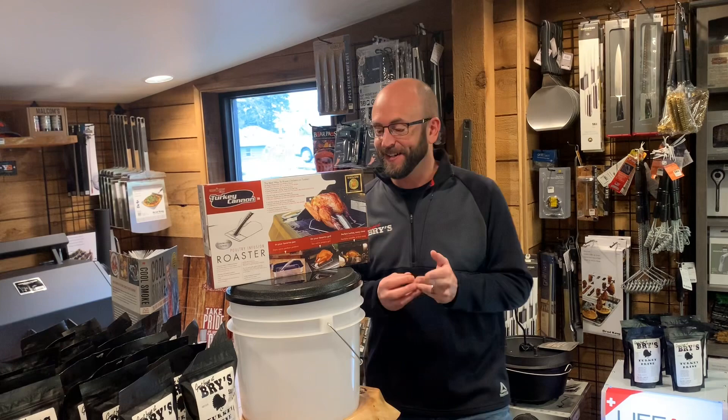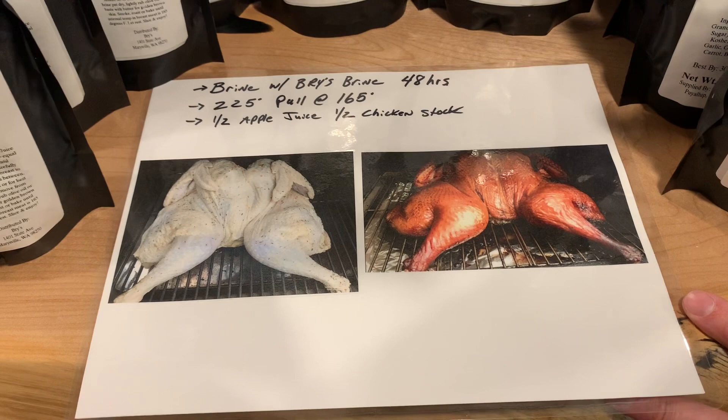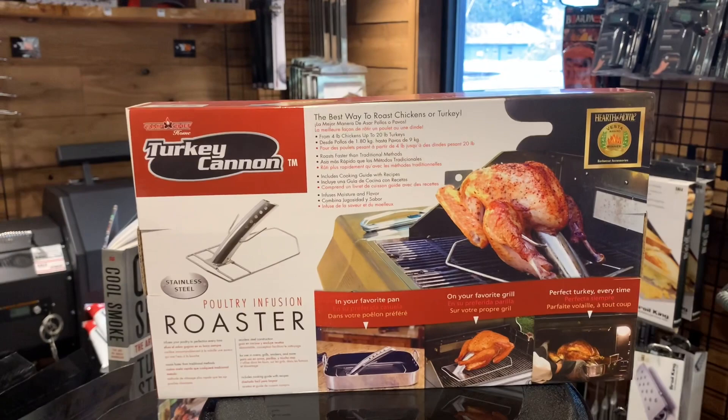Turkey cannon is a really nice feature. I usually brine my birds for at least 36 hours; my brother always likes to do them for about 48 hours. This was our test turkey this year that Chad did - my brother using the brine. He spatchcocks his and lays them flat, which I was thinking about doing, but since I've seen this roaster thing I'm going to try that first.